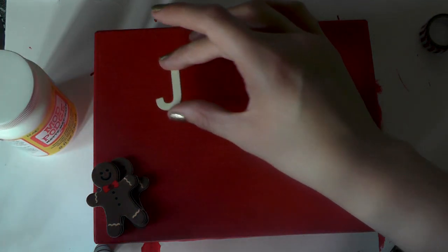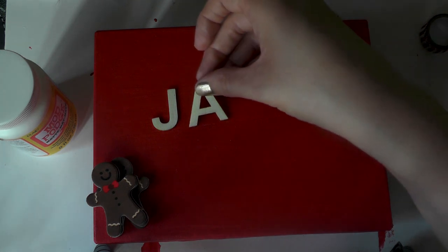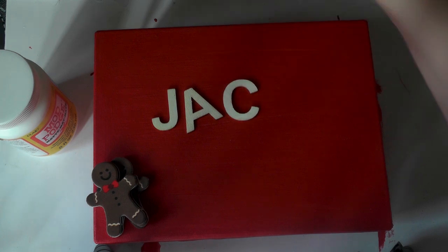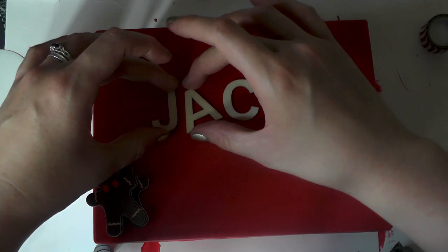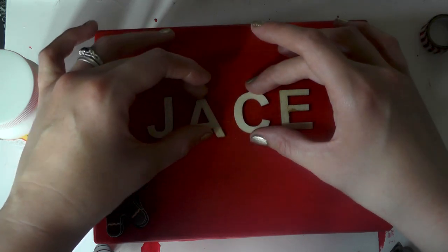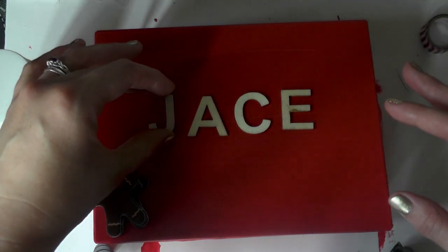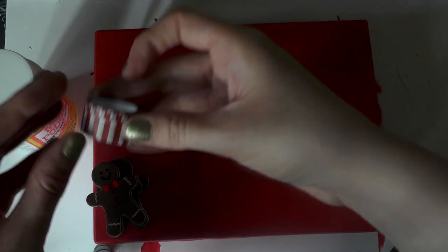To personalize my box I've got some little wooden letters. I'm just going to position them dry where I roughly want them. I think I'm going to pop the name in the middle-ish — just like that.